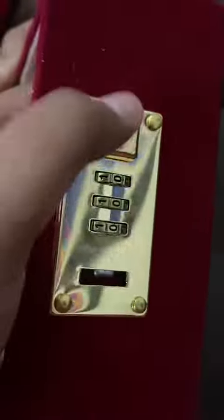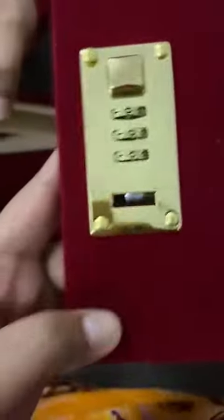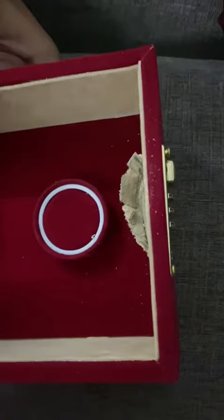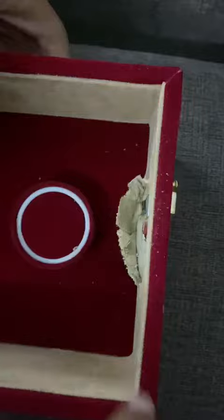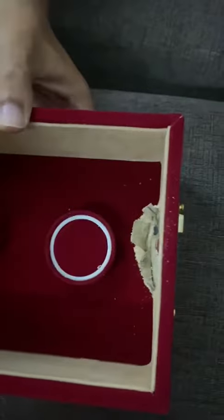There will be a black knob behind this push button. Now I am going to set the number lock to 123. What you have to do is you have to push this button towards the number roller. Now all the buttons will be open.